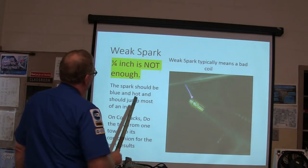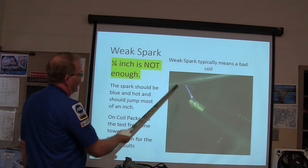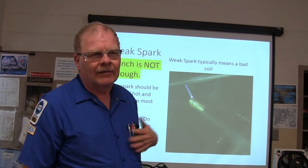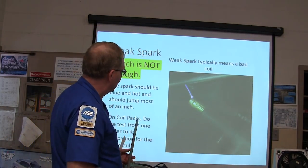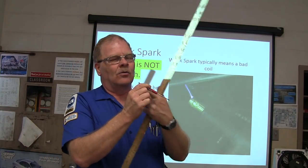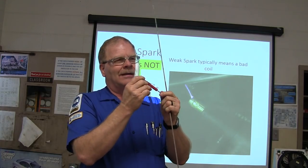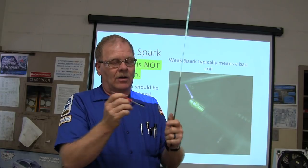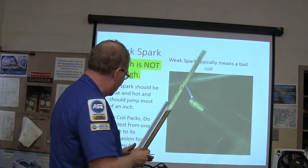Weak spark — a quarter of an inch is not enough. For years I didn't have a spark tester in my box and had to use a pocket screwdriver. The thing about using a pocket screwdriver is this hole goes all the way through and you could be near a crack in there. What I always like to do is stick the spark plug in the hole to test.